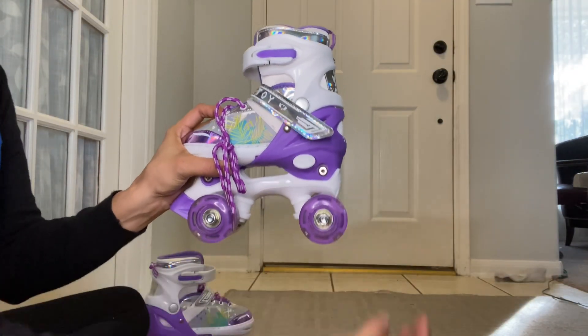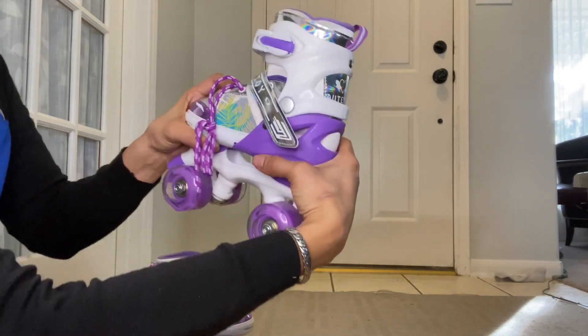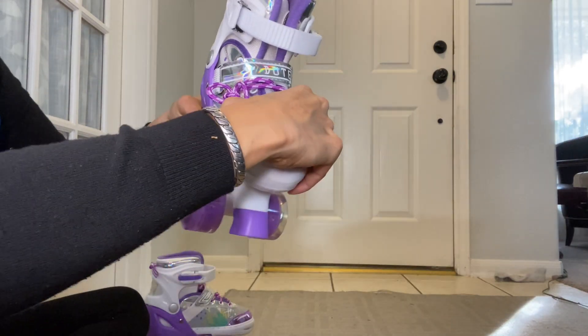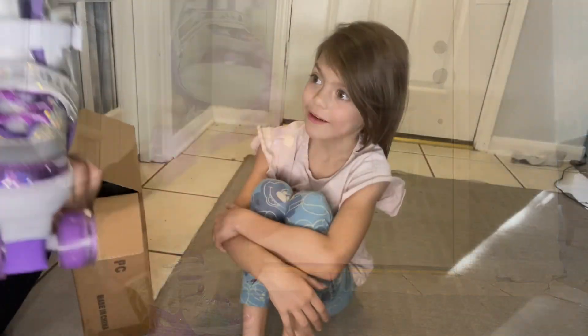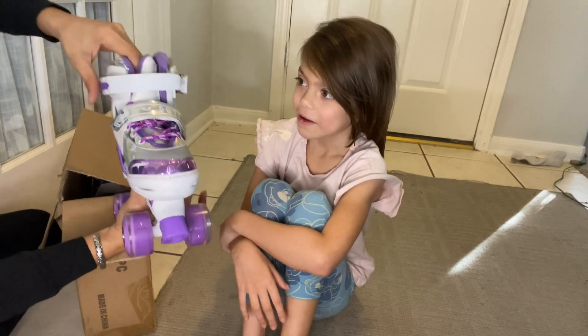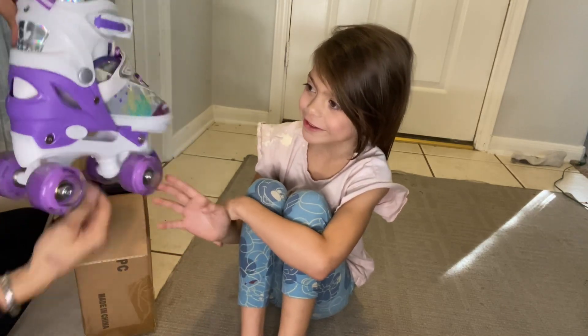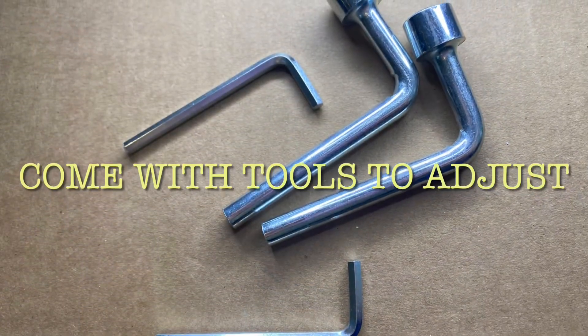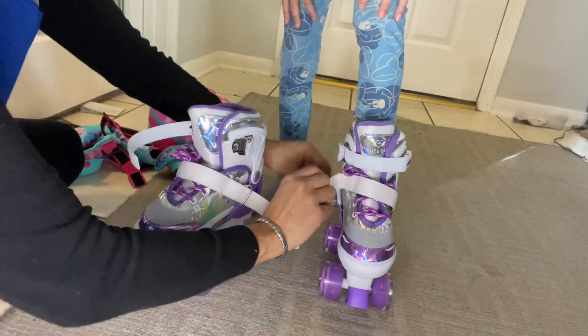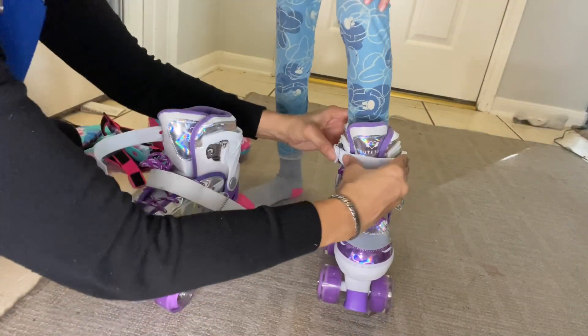Size adjustable boot — just press the button to complete the adjustment operation. A total of four sizes can be adjusted, suited for multiple ages of children. This skate uses a top aluminum frame and an impact-resistant polymer plastic protective cover.